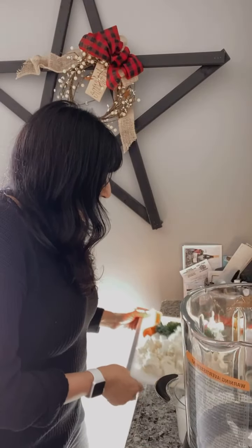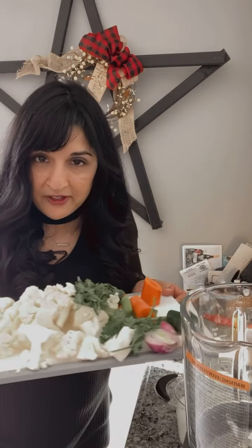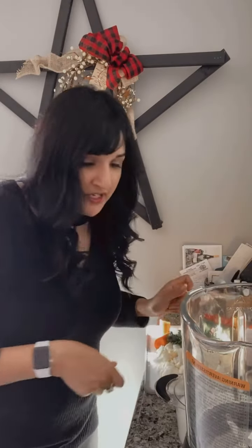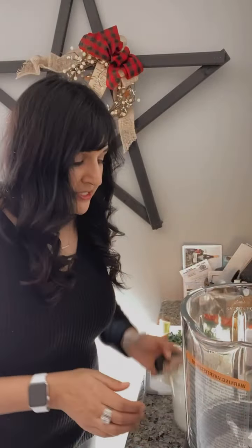I wanted to come on and give you some ideas with the Deluxe Cooking Blender. Whatever fit on my cutting board was going in my soup — I was being a little fun there, like okay, it fits, it's going in. The Deluxe Cooking Blender makes soup from scratch because it doesn't just work with friction and heat — it actually cooks and heats up as it's blending your vegetables.